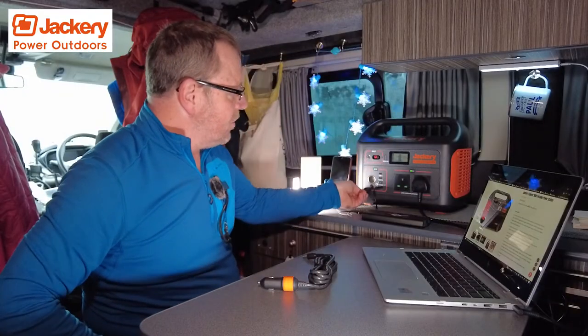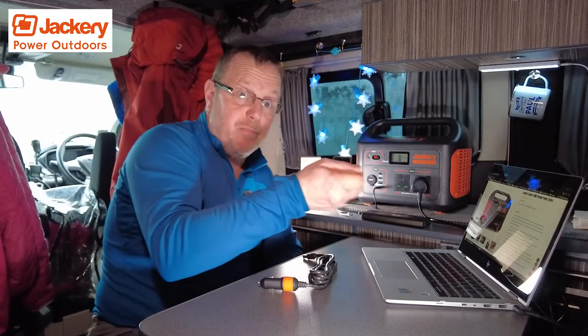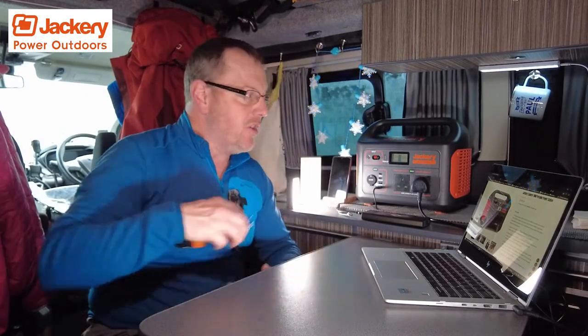There's also a 12-volt socket on there as standard, so you can plug in a USB car charger, charge via car-style chargers, battery chargers, battery pumps for doing your tyres and things like that. Anything can plug in there really quite easily. There's also an input on there as well.